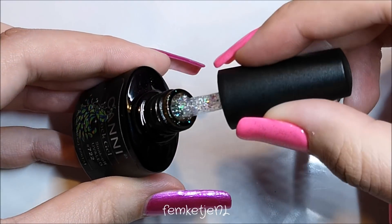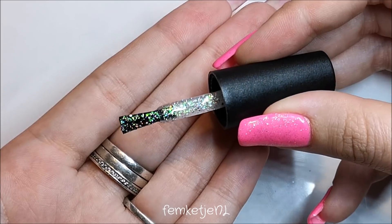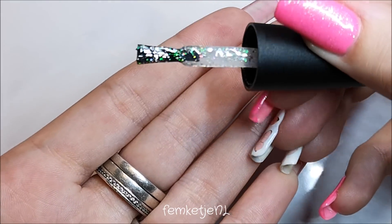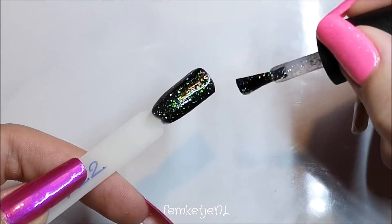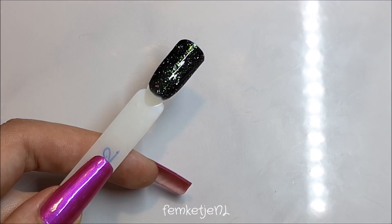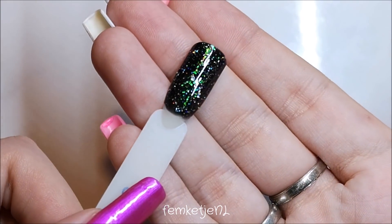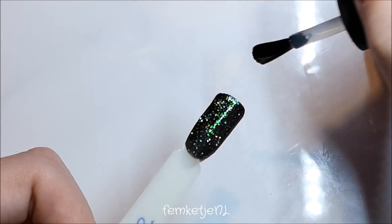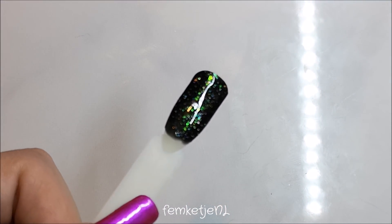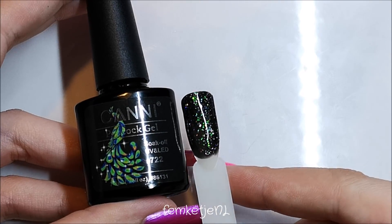The second color is 722, and this one is by the Canni brand. It looks really beautiful on the brush. I'm only applying one layer on top of the black base just to show you what it does — of course you can always build it up with more layers to make it more opaque. 722 is a beautiful green with a little bit of gold and just a slight hint of bluish purple. With the top coat on top of it, it really pops on the black.